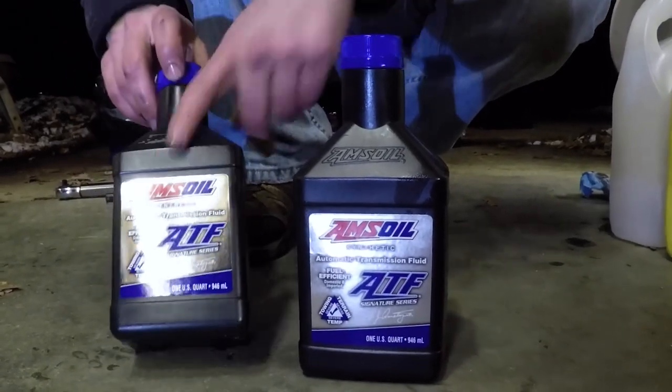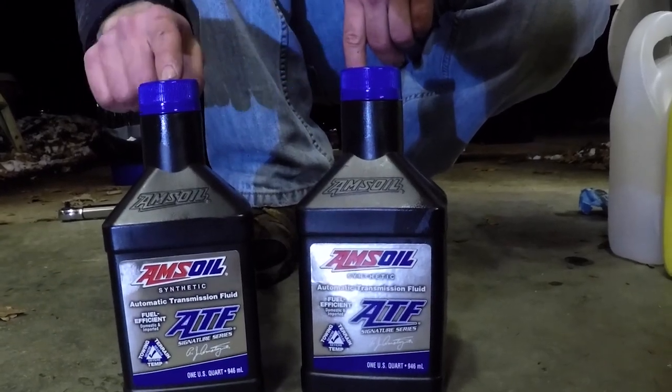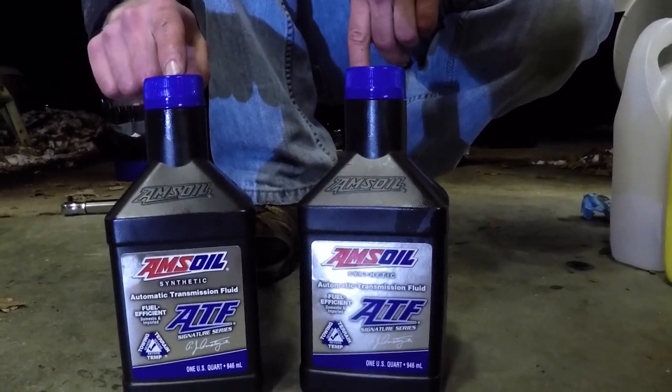If you guys want to know how to change your differential fluid, you can watch our other videos that we'll have linked at the end of this video. Here's what we're going to be putting back into the truck — this is AMSOIL ATF fluid, and the transfer case on the Silverado 1500 needs 3.2 pints.